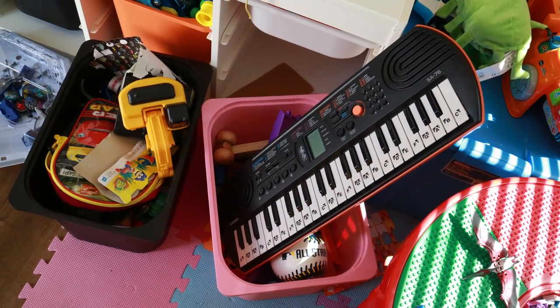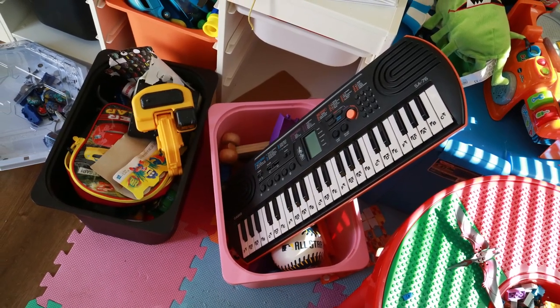For Christmas my mom got Quincy this keyboard and ever since then it has been getting tossed around the playroom with toys piled on top. What we needed was a stand — somewhere that the keyboard is always set up and ready to play and where it will hopefully be protected. A quick look online yielded nothing suitable so I decided to build one.